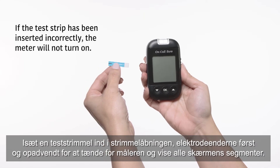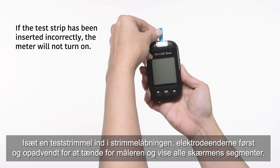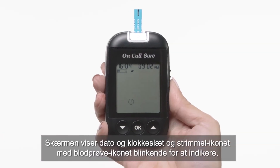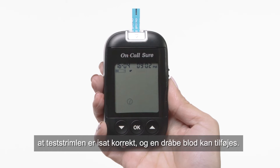Insert a test strip into the strip port, contact bars end first and facing up, to turn on the meter and display all display segments. Following this display check, the system will enter the test mode. The display will show the date and time and the strip icon with the blood sample icon blinking to indicate that the test strip is inserted correctly and a drop of blood can be added.